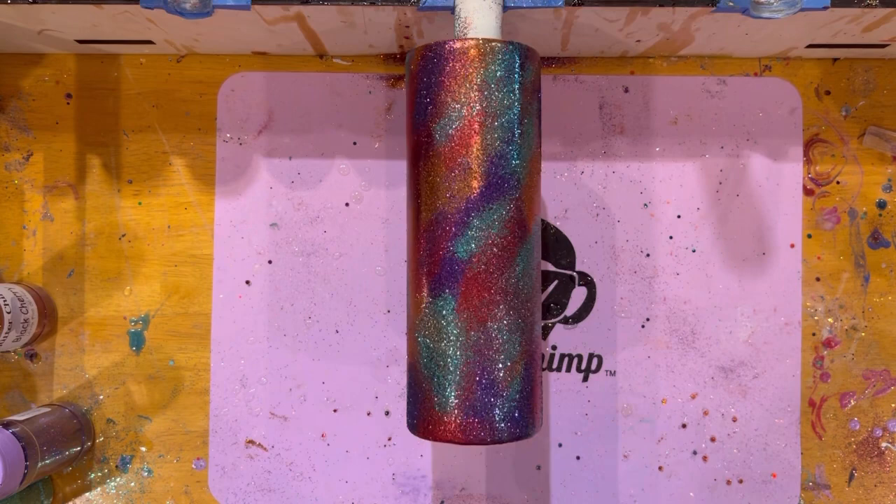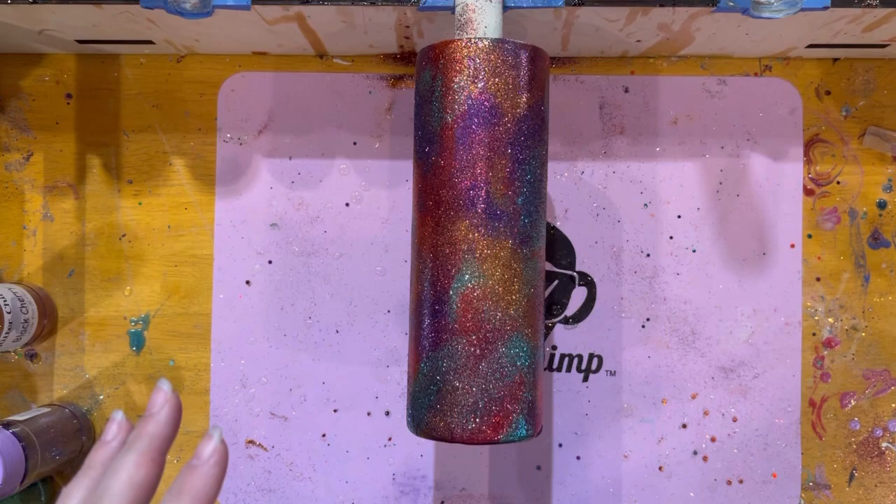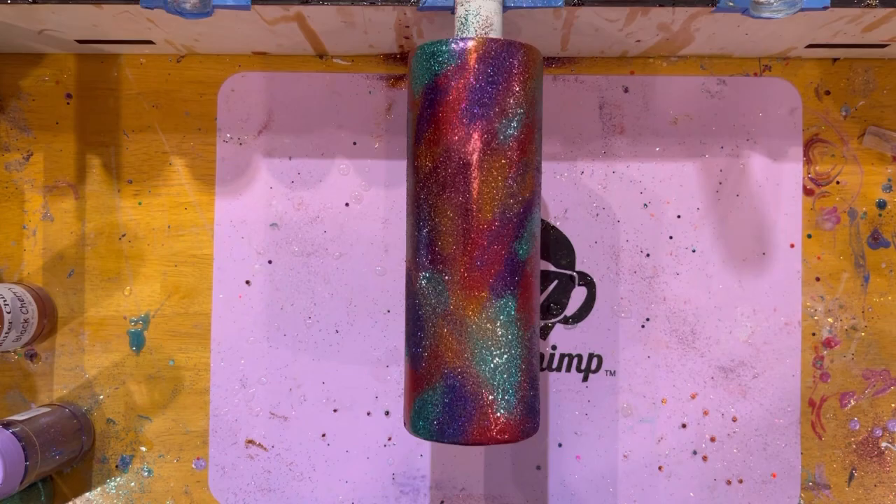All right, you guys, so we are going to let this cure and then come back and do a second layer of epoxy over the top of it. Once that's done, we'll be able to do the next step, which is the peekaboo. Now you can see it's got those nice fall colors with the teals, purples, greens, golds, and orange and red. So we'll let this cure and we'll be back in just a second.